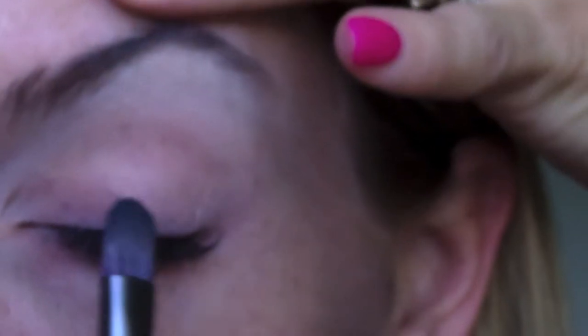I'm going to be using that darker, kind of grayish-blue color and tapping it on my lid. Jeez, this is — how do I do this? Tapping this on my lid.